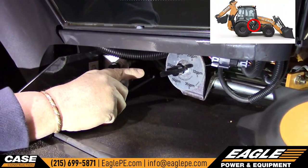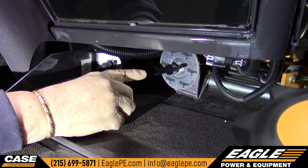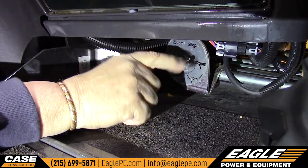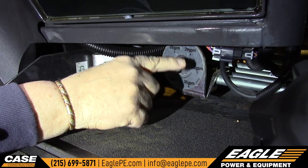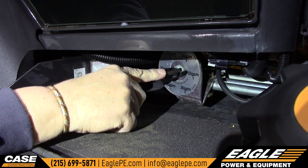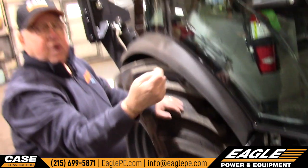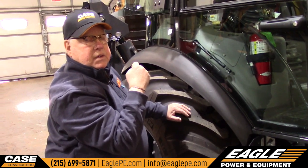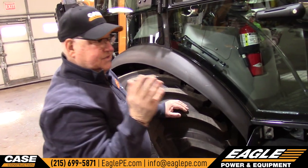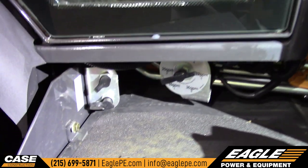This machine has a hydraulic system in the back to run a hammer, a clam bucket, or whatever. You can adjust your gallons per minute right here. You want to check this before you put any type of hammer or anything on the back to make sure it matches the flow that the hammer requires. There are also a couple of ports here just to check the pilot hydraulics.